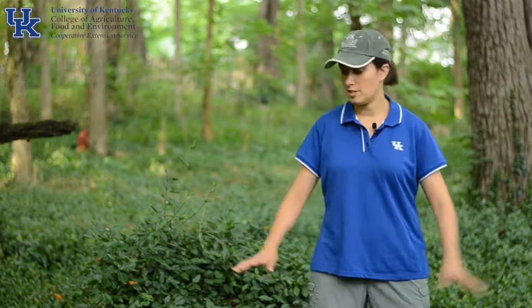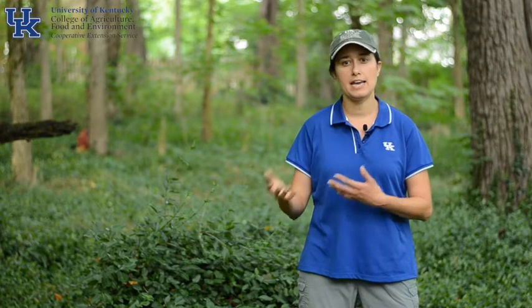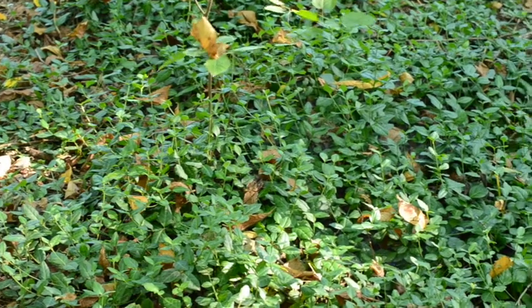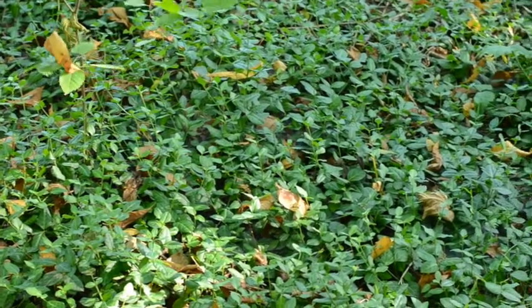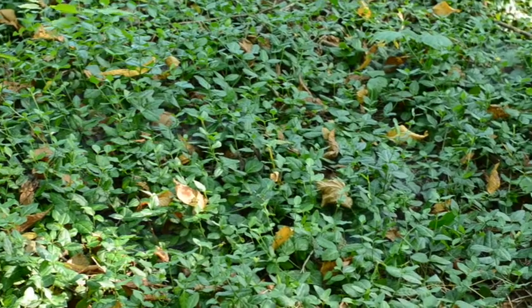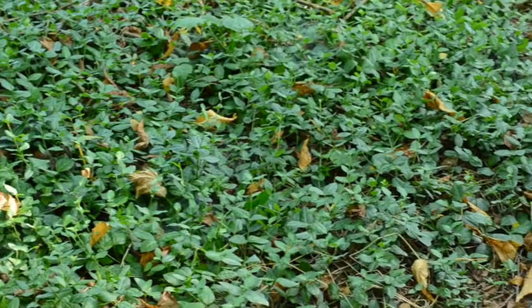Winter Creeper can grow really differently depending on its environment. It can carpet the ground, as you see here, it can grow as a vine up trees, or it can grow kind of like a shrub, especially if it's growing over a downed tree or a fence. When it's growing as a ground covering, it will grow over and outcompete native plants, preventing regeneration of the trees that we want to be seeing in our woodlands.